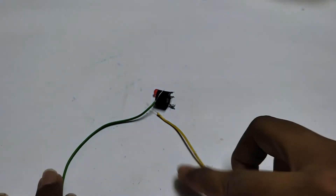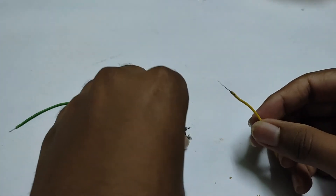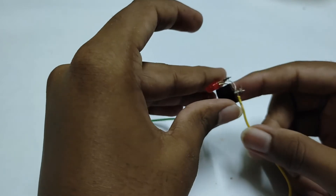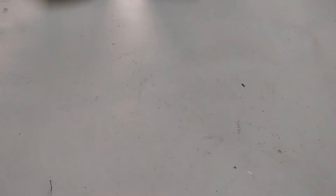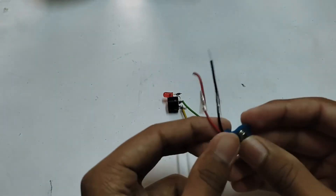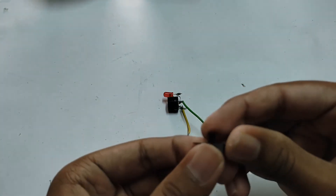Now we have two wires. We will use the yellow wire and the green wire. We will connect the yellow wire to the buzzer, and the green wire to the buzzer. We will connect the battery connector and the wire.